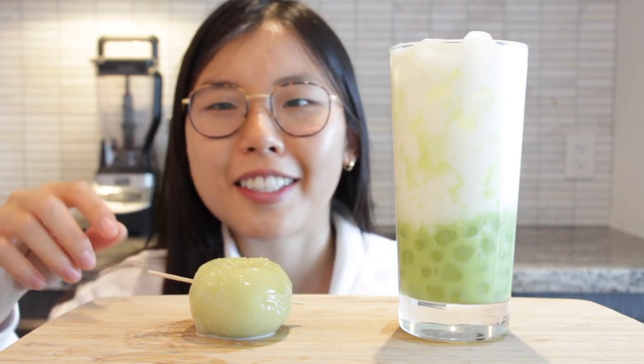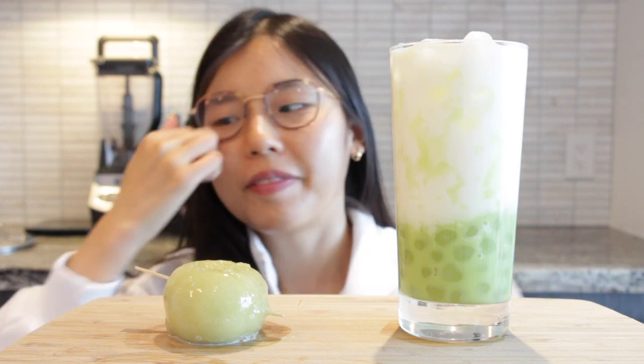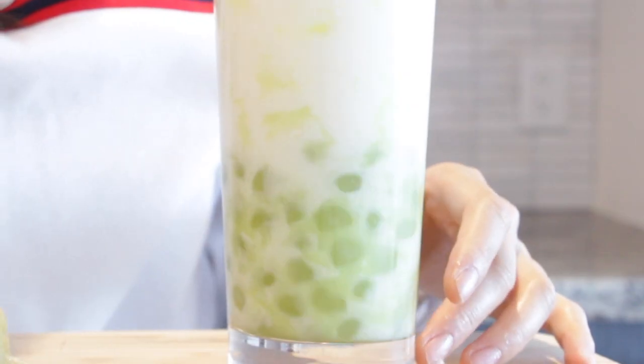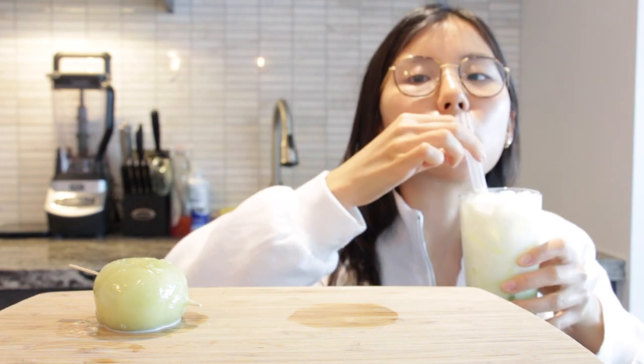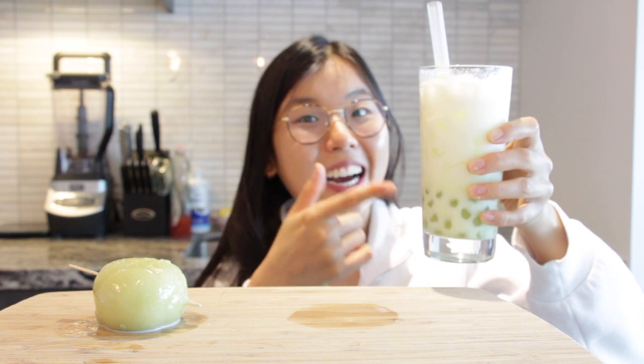Alright, so this is the finished product and let's begin the taste test. As you can see right here, this is the giant boba. Let's first try the drink - wiggle it around. Look at that, beautiful! Let's try it out - I'm very excited. I smelled it - look at that - that's actually amazing!